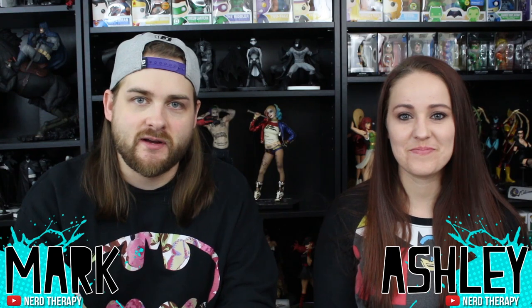Hey DC fans, my name's Mark. My name's Ashley. You can find us on our YouTube channel, Nerd Therapy. DC was nice enough to send us a free statue to review for you guys, and it is the Suicide Squad 2-pack of Joker and Harley.